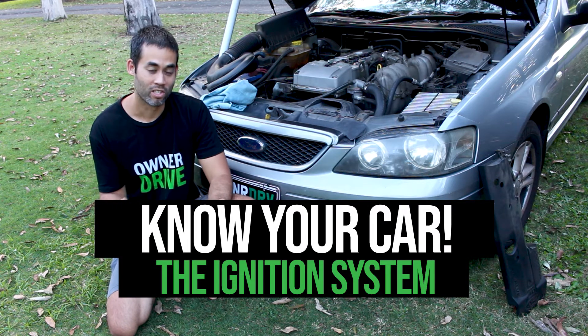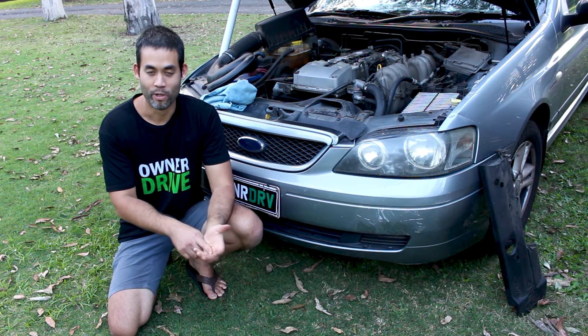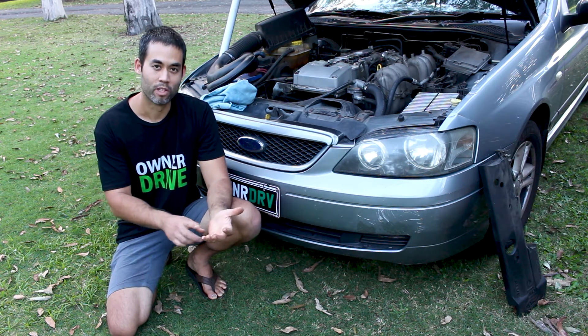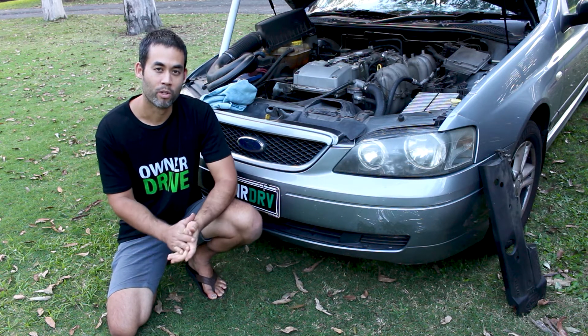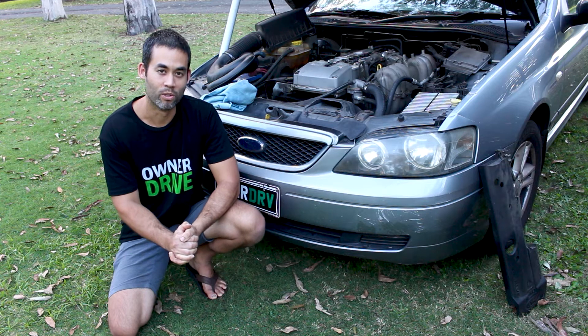When you think about internal combustion you need three things: you need fuel, you need air, and you need fire or ignition. That's where the ignition system comes in. So like last time around, we'll take a look at the different components that make up the ignition system, discuss how they work, what could potentially go wrong, and how you might recognize that you have a problem with your ignition system that needs to be looked at.